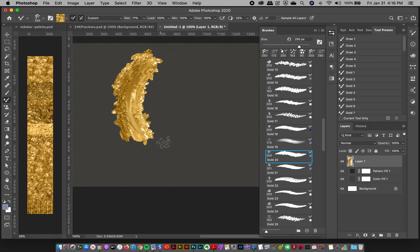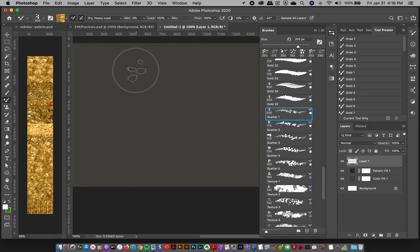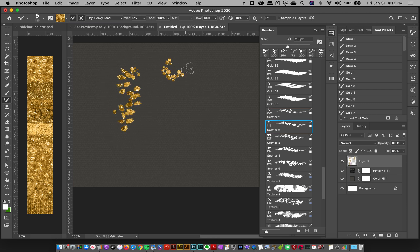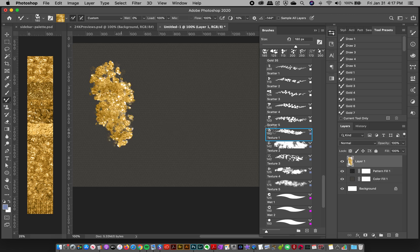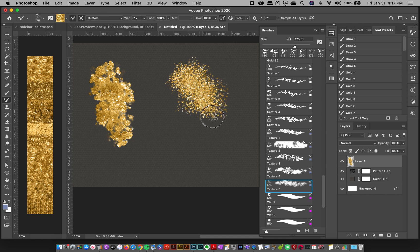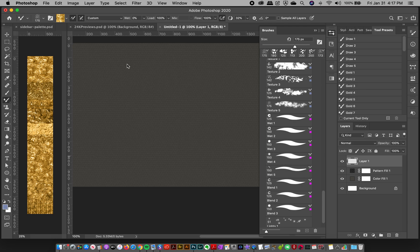It's like a fantasy textured paint effect — super fun. Then you've got scatter brushes for a rocky gold nugget kind of effect, some texture brushes with really cool textured strokes, and the wet brushes which are very cool and not duplicated from my other collections.